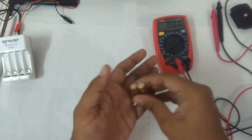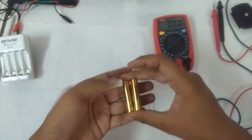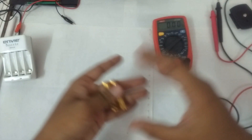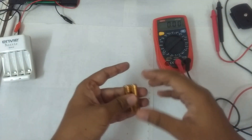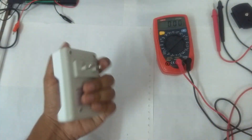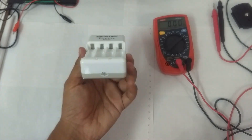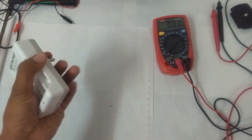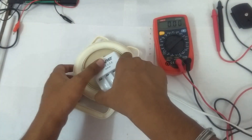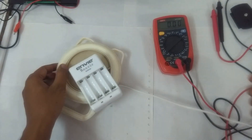I've seen a lot of videos where people attempt to charge alkaline batteries, but none of them clearly confirm whether it actually works — you can't really trust them. So I want to try it myself. In this video I'm going to be using this normal charger. This is not a smart charger, because I fear a smart charger may stop charging if it detects the type of batteries.